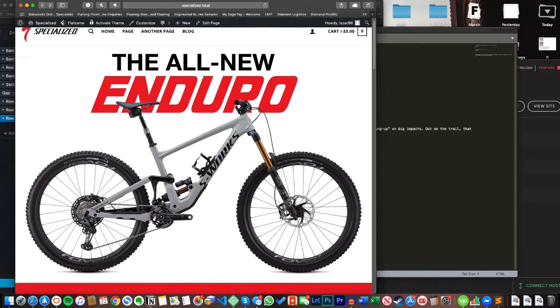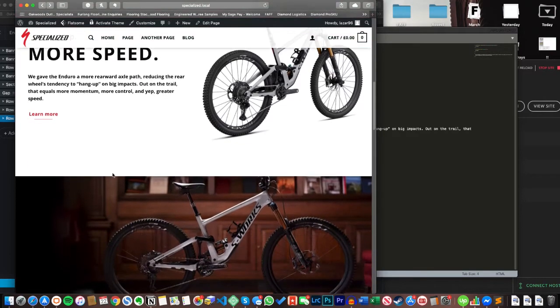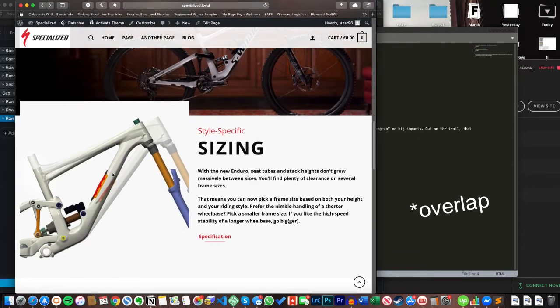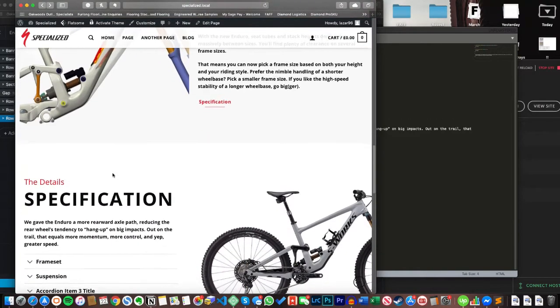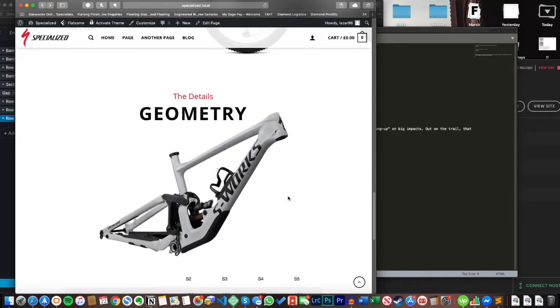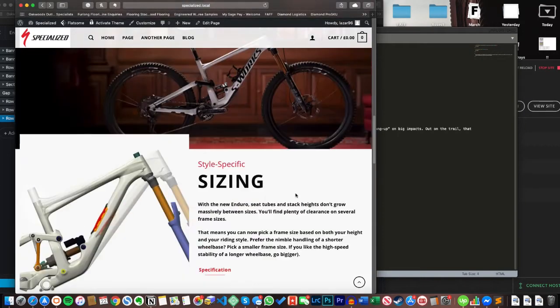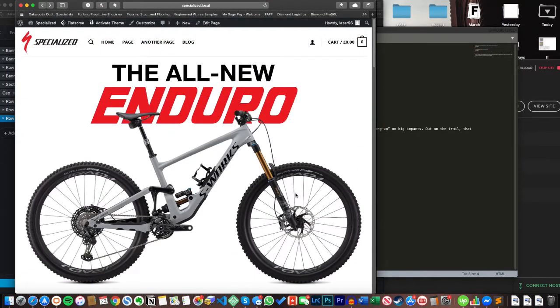We've got this nice big hero banner at the top — it's a really clean page, lots of white space. There's a bit of a parallax effect on that banner with a little overlay on the image to the left-hand side, just pushing that above and interrupting the banner image — I like that. On the specification section I like having the bike chopped off on the right-hand side; it draws the eye a bit. Then finally we've got a picture of the frame followed by the geometry. It's a fairly simple but very clean page.